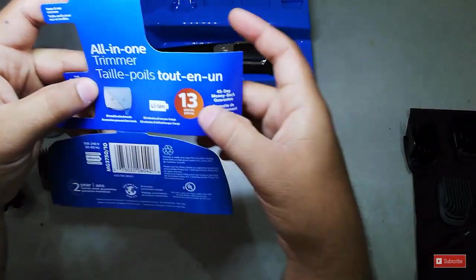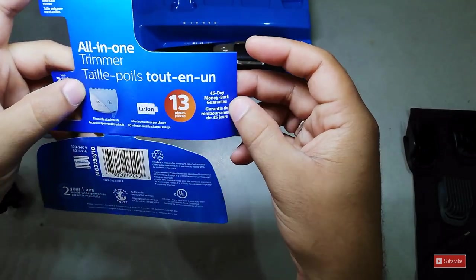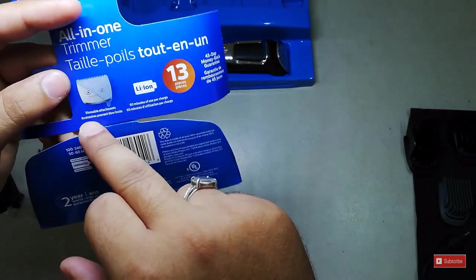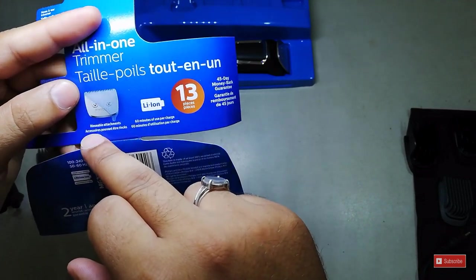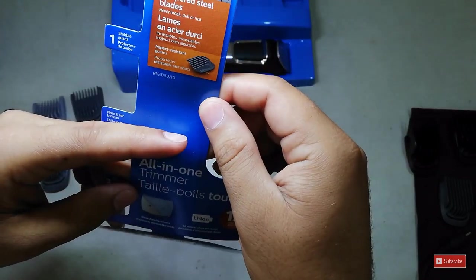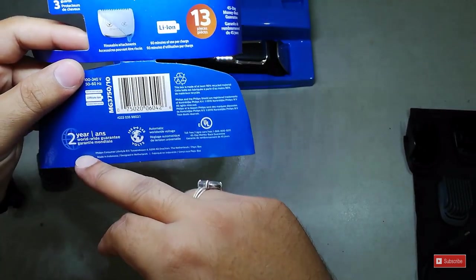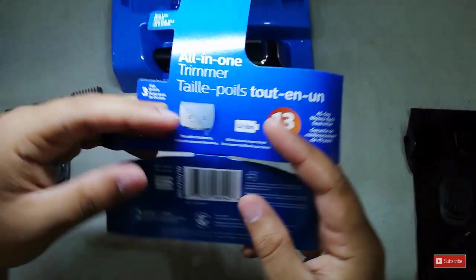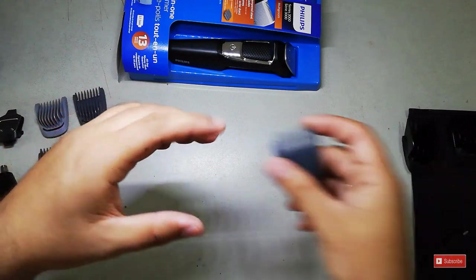The kit includes 13 pieces in total. It has a Li-on battery with 60 minutes of use per charge. The upper blade is washable and removable. It also comes with a two-year worldwide warranty.